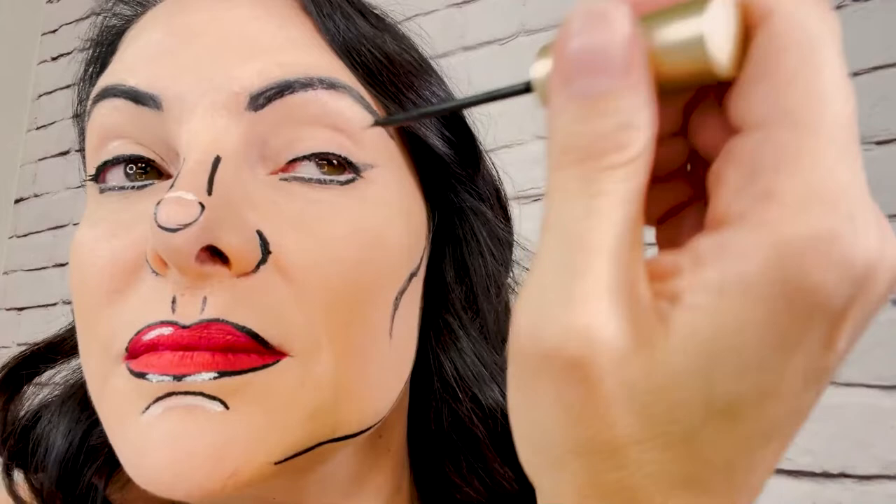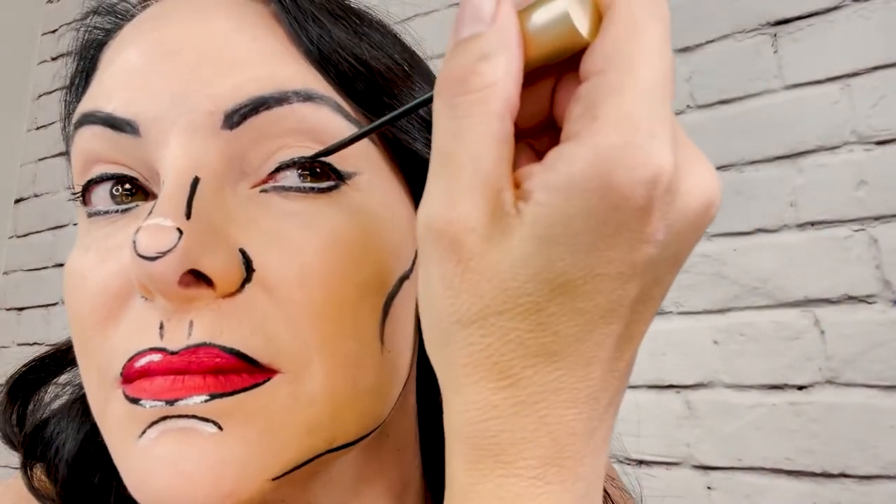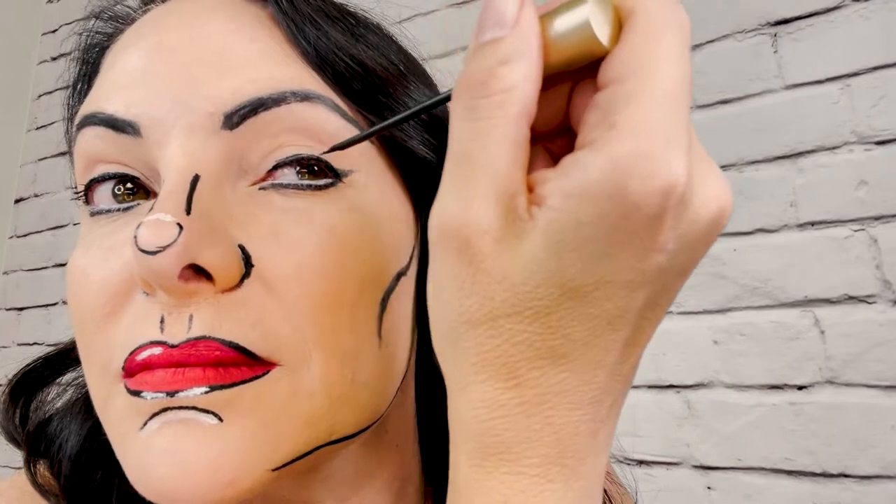I'm going to do our cupid's bow. I'm starting to look very cartoony. Now I'm putting my liquid liner on, and we're using the gold liner — the one that's made in the USA for our lashes. I'm going to put on Ladies' Night lashes in a minute.